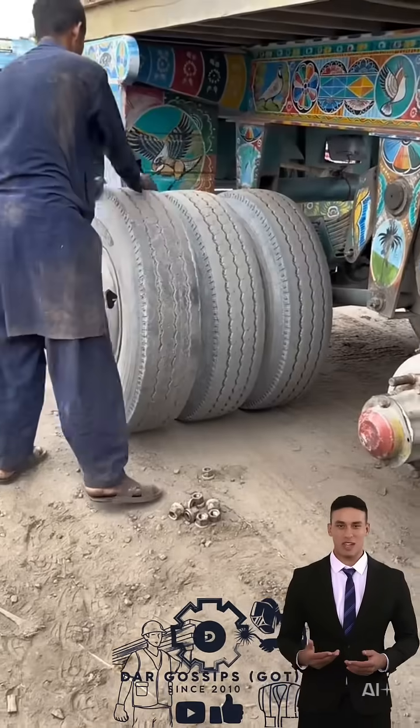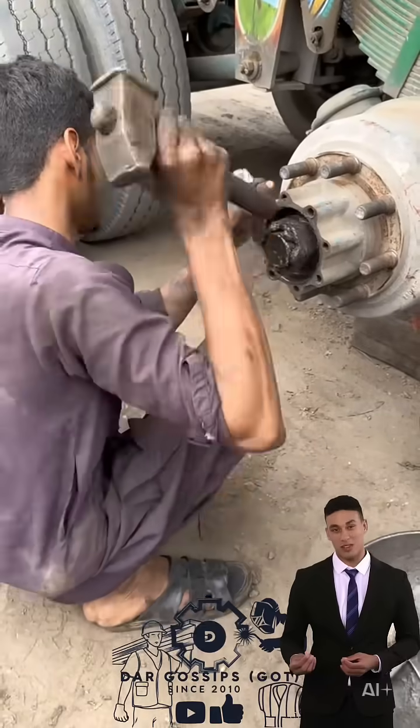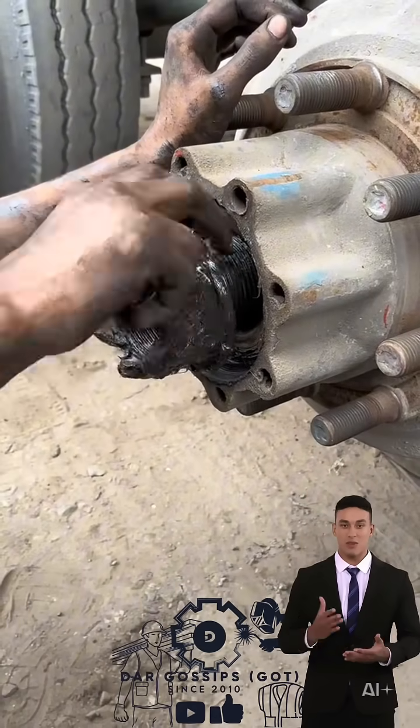This short reveals the step-by-step truck bearing restoration process, showcasing amazing mechanical skills and satisfying transformation techniques — from worn out and rusty to fully restored and durable.